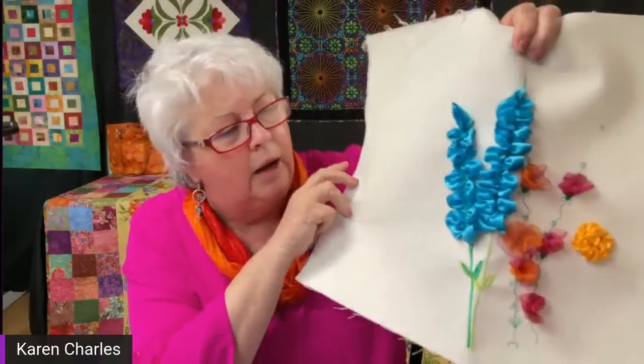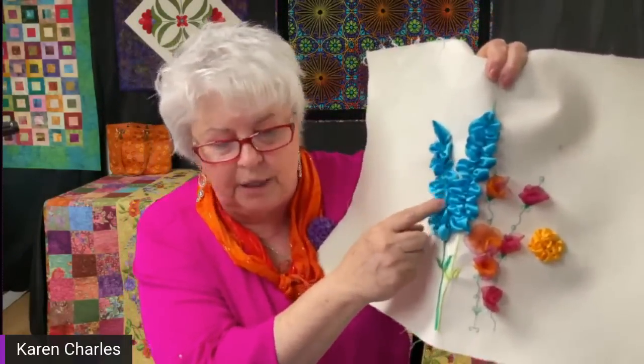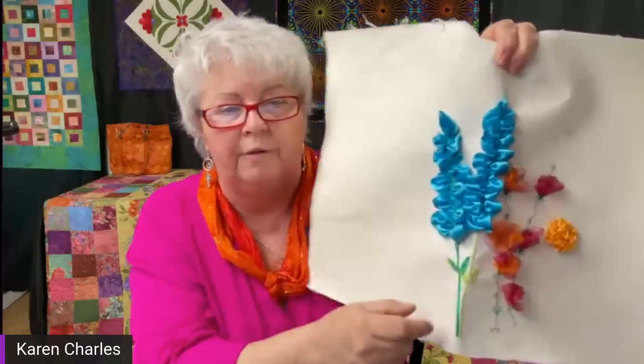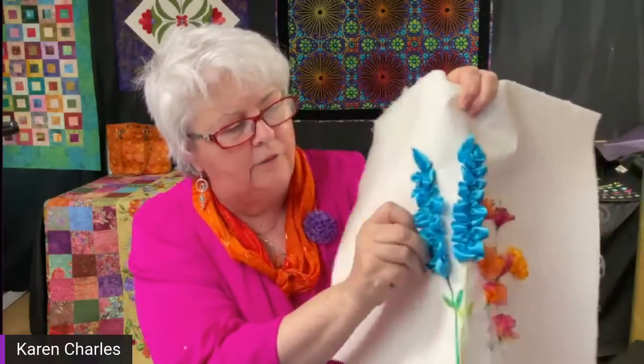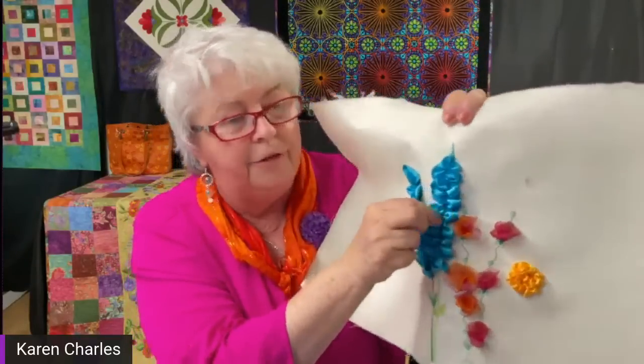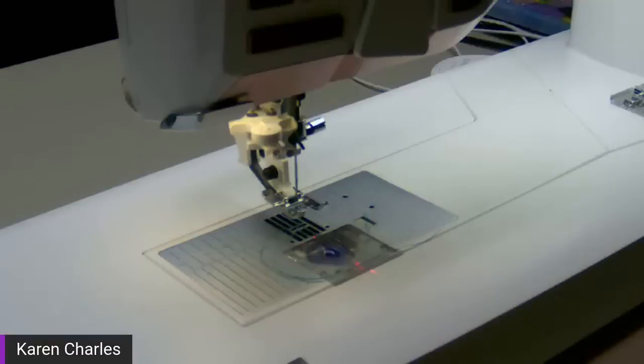On a very wide ribbon you get a much wider design. I could have stacked another layer underneath, or taken a smaller ribbon down the center to make it even more three-dimensional. The only difference with this simpler one was instead of a straight stitch, I chose a wavy line — we've got all these great stitches available.